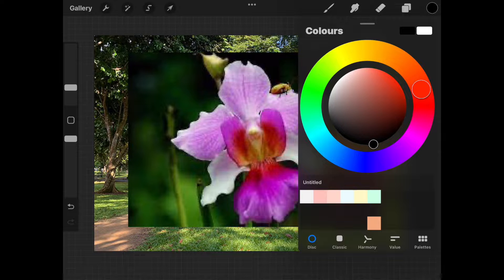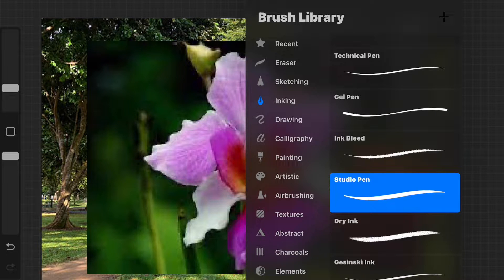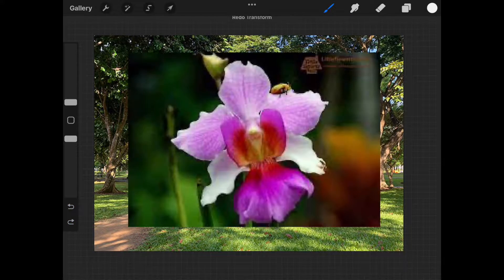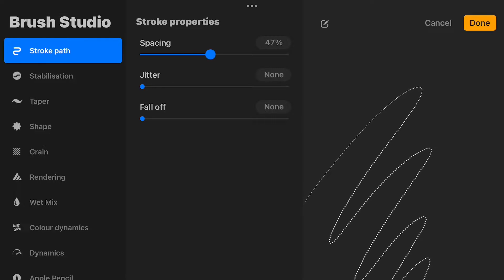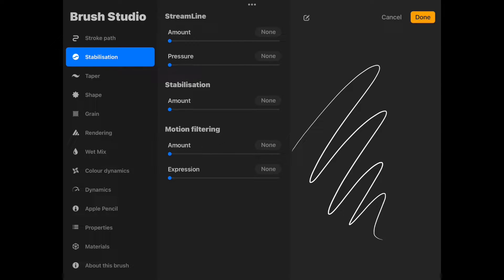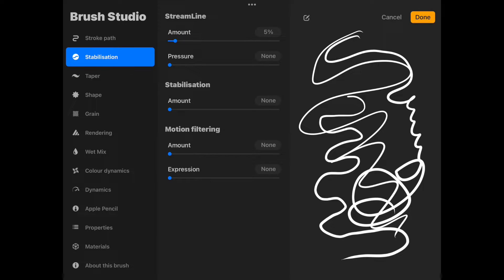At the top right, we have our color palette. I'm going to select white because I think it will contrast well with the background. Over here we have our brushes — there are a lot. I like to use the studio pen or technical pen located under the inking section. I'll test the thickness of the line by scribbling on the photo, then select undo. You can increase or decrease the size of your brush by sliding it up or down. If we go back into the brushes and tap the selected brush, we get options on how we want the line to perform. Under stroke path, we can adjust spacing for a dotted line. The main one is stabilization — we can adjust the amount by sliding here. This kind of fixes your line and can be useful if you have shaky hands. I will leave mine low and exit.